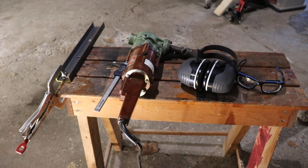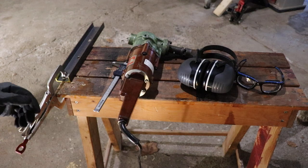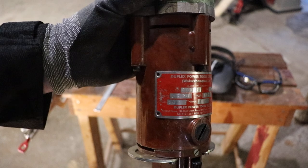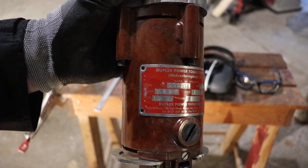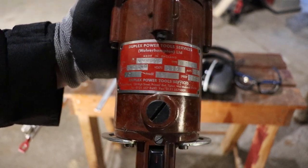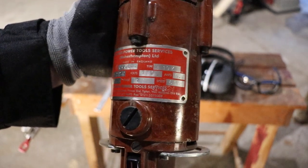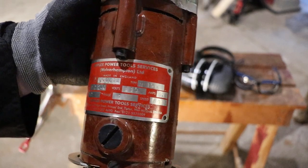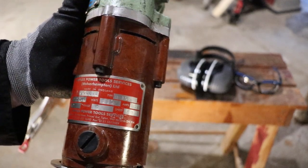Alright, so we're going to try a new-to-me tool here. I've got a Duplex Tools nibbler. It's rated for 3.2 millimeters mild steel and 2 millimeters stainless steel. This one's 60 hertz, it's an N10K, 6.4 amps, and the speed is 600 — I'm not sure if that's the RPM or the strokes, but we'll figure it out.